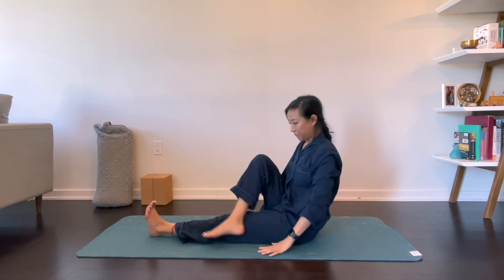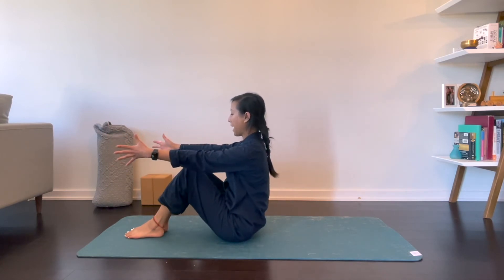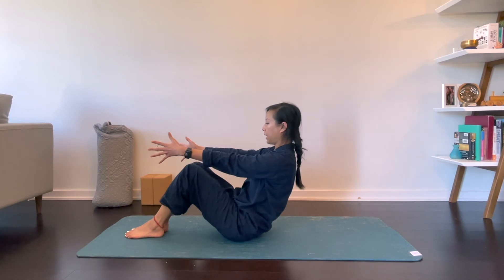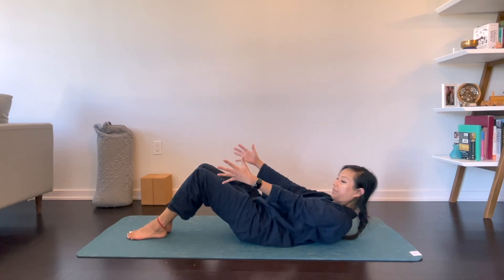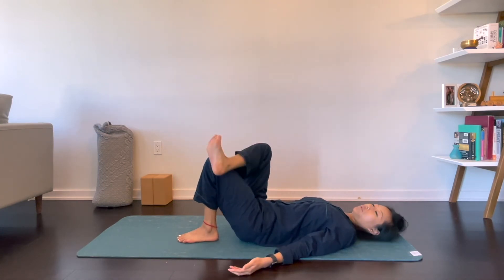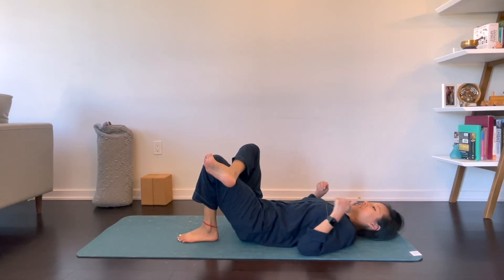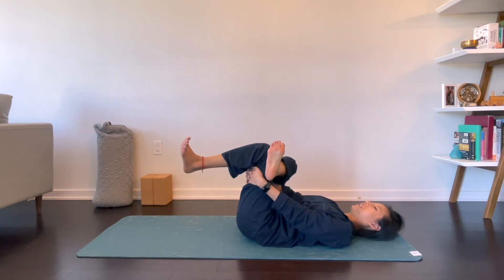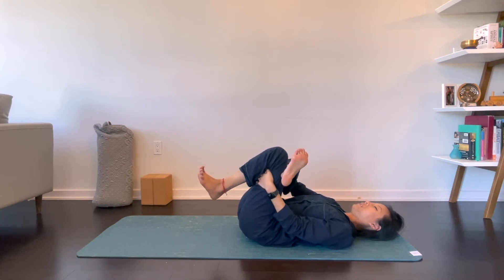Go ahead and release that and we'll start to take it to the floor. Inhale, reach your arms up parallel to the mat as you exhale to roll down with control, one vertebrae at a time. Go ahead and keep your knees bent, and right ankle goes over the left thigh. If you feel the stretch in the outer hip, you can stop here. If you want to go further, you can thread your hands through and grab the back of your left thigh, pressing your right knee away from you.